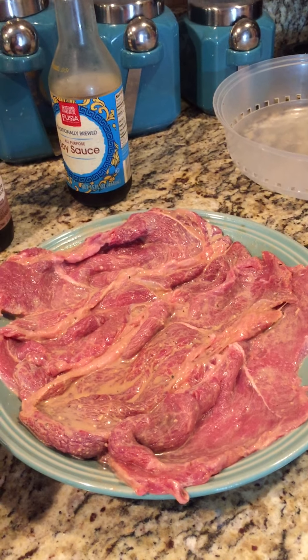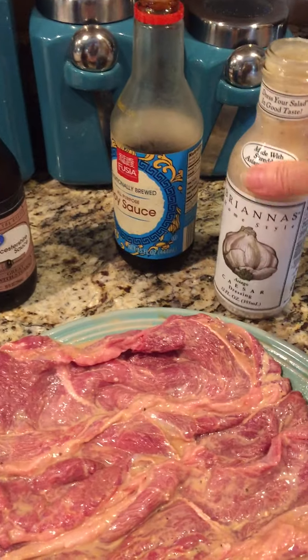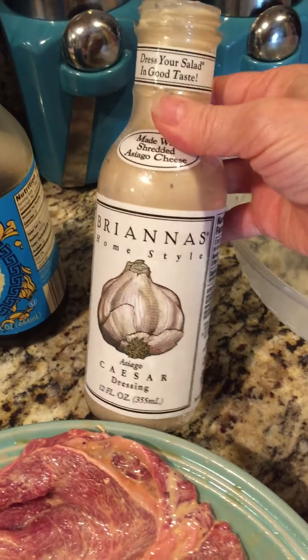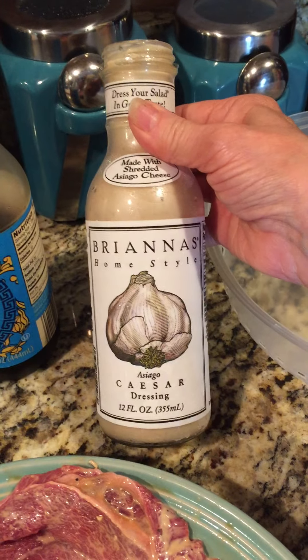It's another day cooking with Debbie. What I mostly use for my marinades is — if you can find this, it's really good stuff. You want to get a lot of garlic in your food. I believe in it because it just really makes things taste good. It's called Brianna's Homestyle Caesar Dressing.